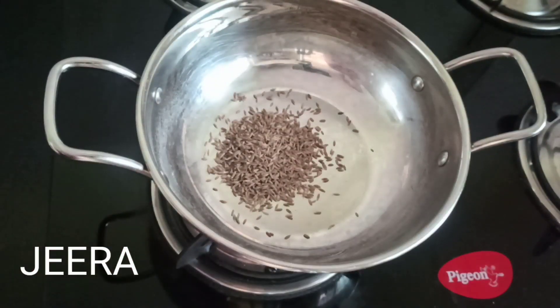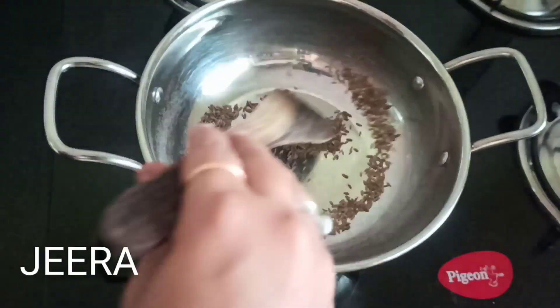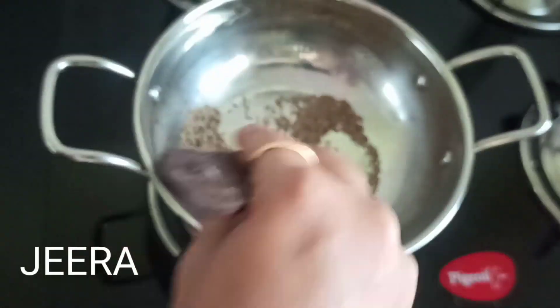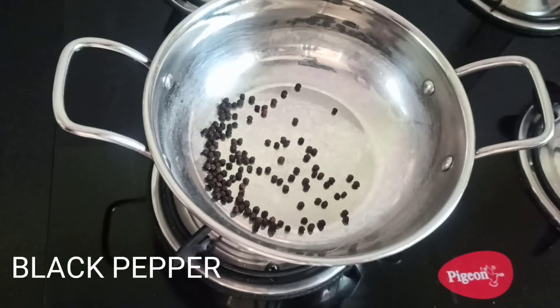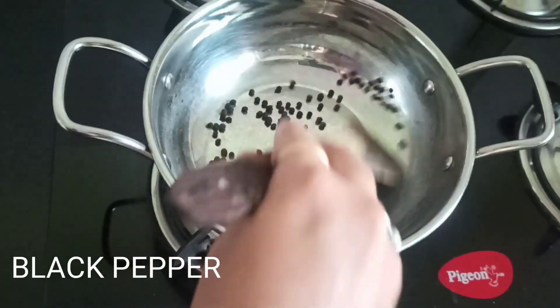Then we will add one tablespoon of jeera and dry roast. We will also add half a tablespoon of black pepper — same thing, dry roast and keep it aside.